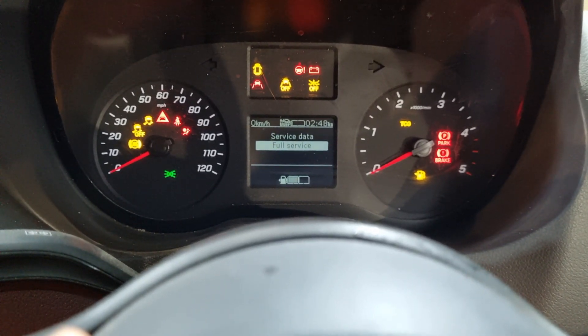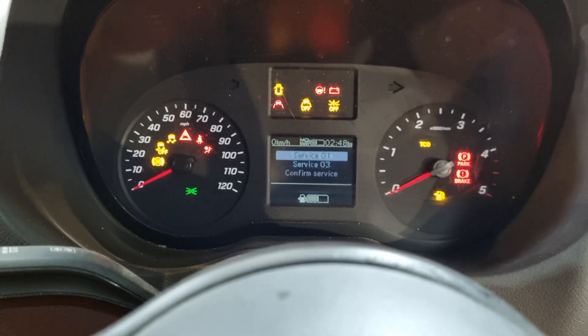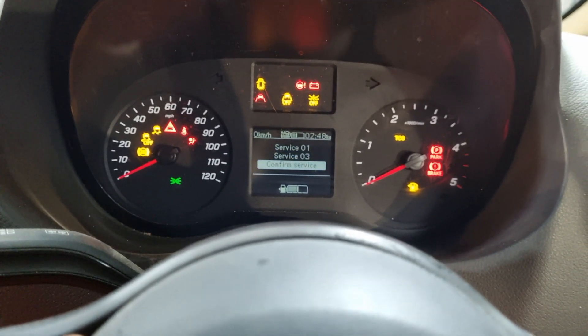It gives us two options. We're going to go down to 'Full Service' and then press that center button again. Once we do that, we want to go down two positions to 'Confirm Service'. This confirms that we've carried out a service on this vehicle.